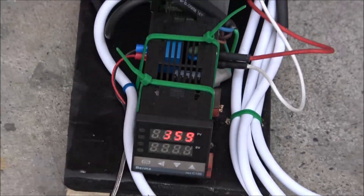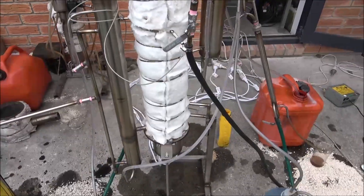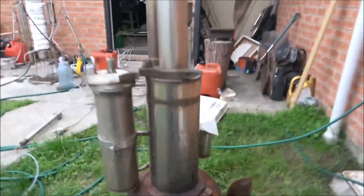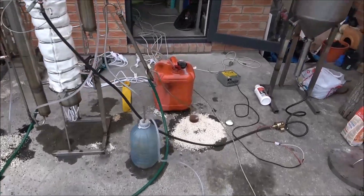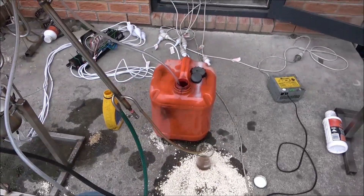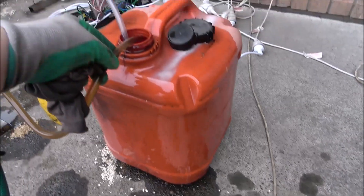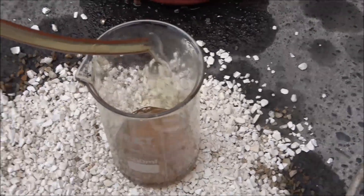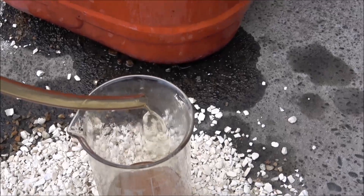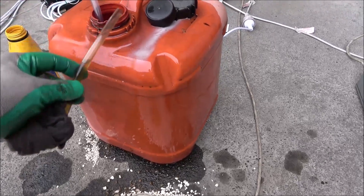Here we've got a controller that just keeps a certain temperature. Now running at 350 degrees. Just increased the temperature by 10 degrees.